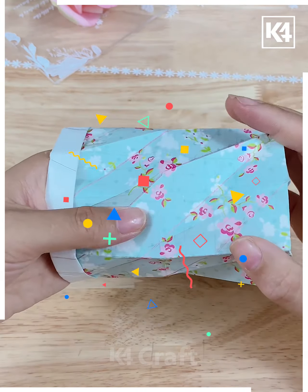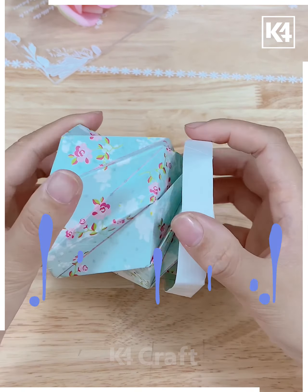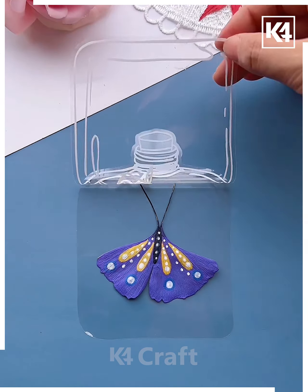Next, we've taken a plastic cutout of a container, then placing some leaves and different paintings on it. It looks so aesthetic.